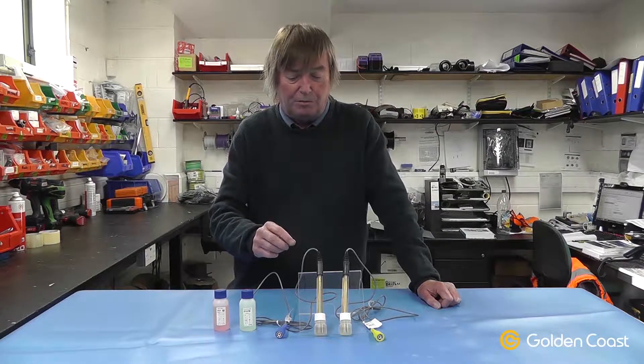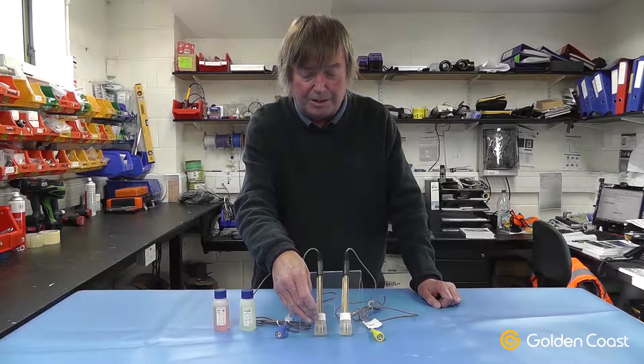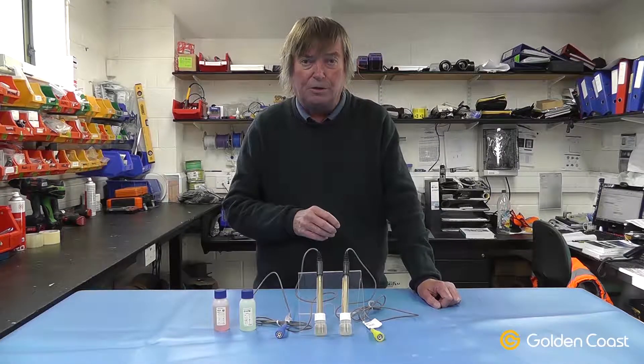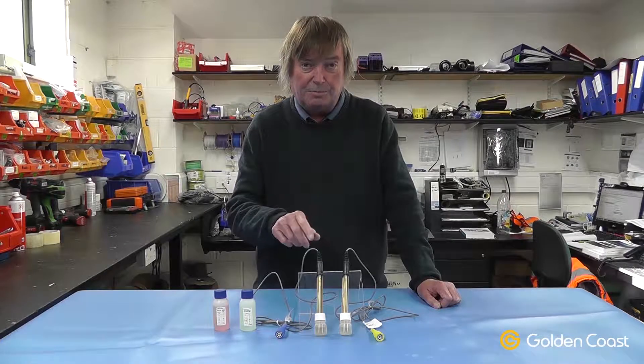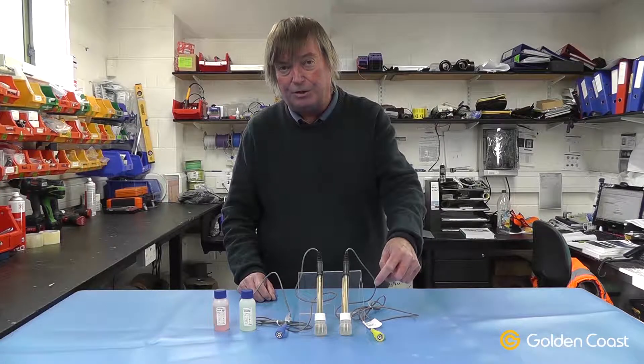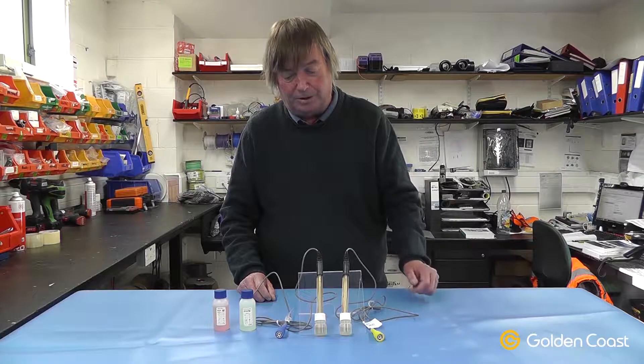When you handle these probes it's important to make sure they're kept in the little protective jars. This jar is full with a buffer and it keeps the end of the probe moist. If the ends of these probes dry out at all they're useless and they can't be reclaimed. So it's very important always to keep them either in the little jars or in the flow cell or in the pipe work.